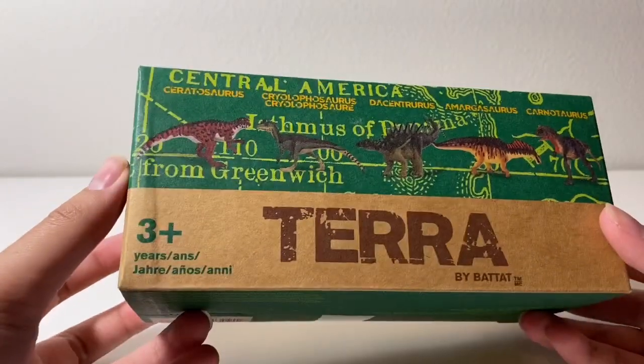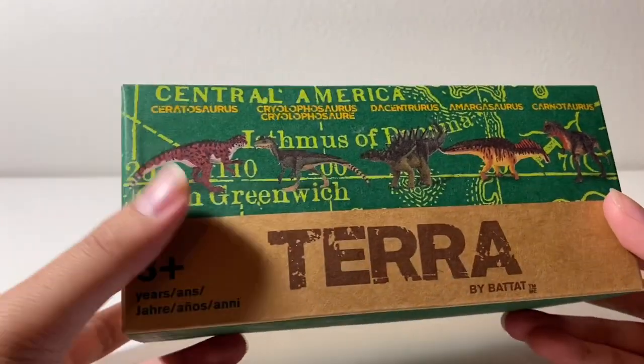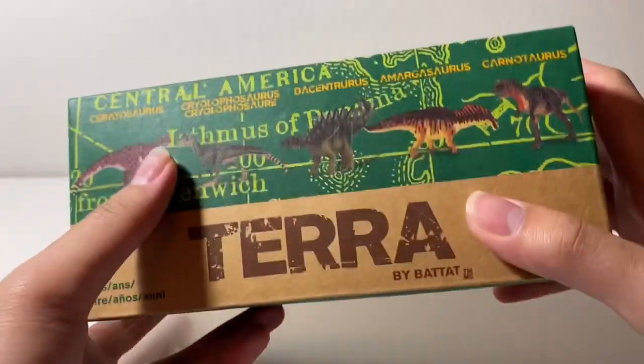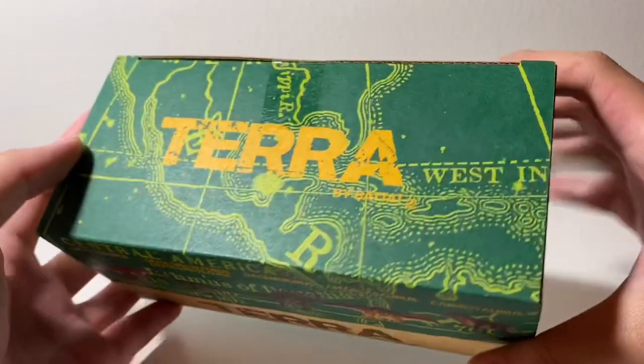So I'll start with this first. This is the Terra by Battat small dinosaur range. These were once available at Target but sadly they took them off the shelves, and these were the ones that retail for $5.99. So you've got Ceratosaurus, Cryolophosaurus, Dacenturus, Amargosaurus, and Carnotaurus. Those are the small dinosaurs.